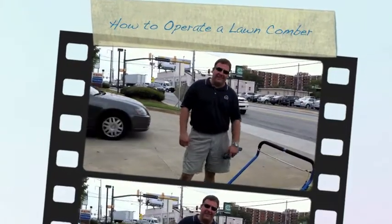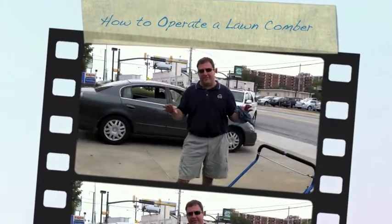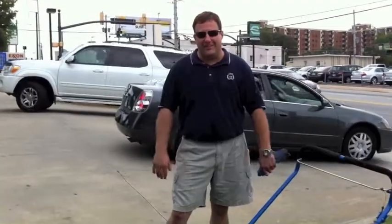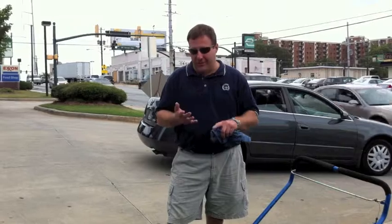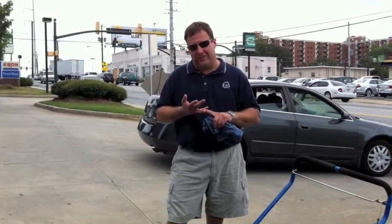Hi, my name is Jason, and I know what you're thinking — I'm not a movie star. I'm one of the employees of Northside Toolwood. I'm here to explain to you how the lawn dethatcher, or lawn comber, works — or power rake.